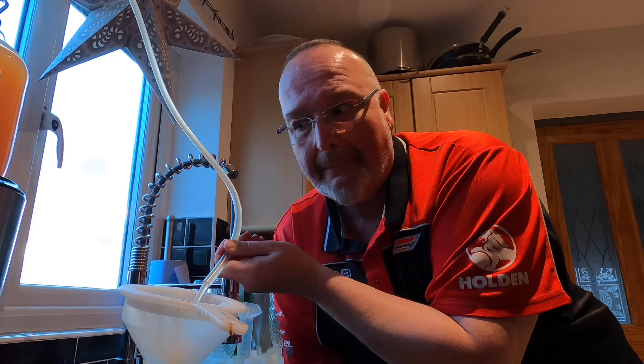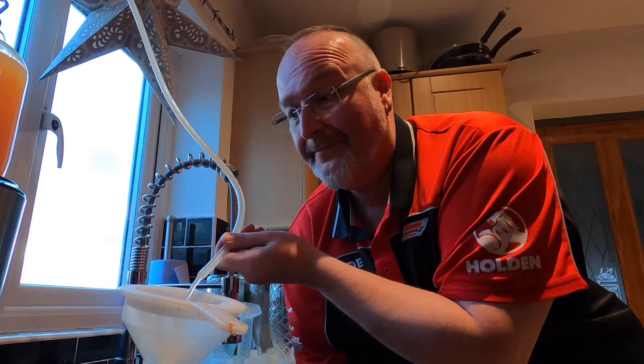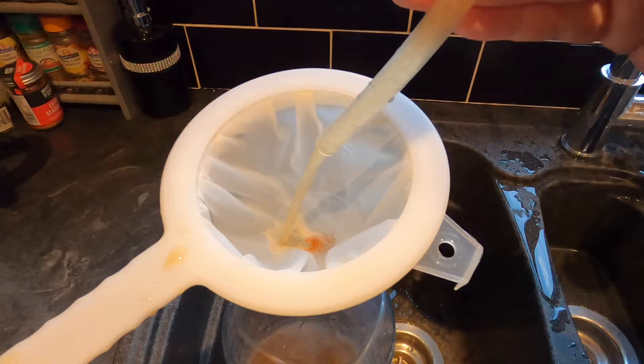Out comes the bung — there it goes, went everywhere. This was definitely a good idea because I can already see bits in the filter. You definitely don't want to be chewing on your cider. I'll give you an update when this bit's done.